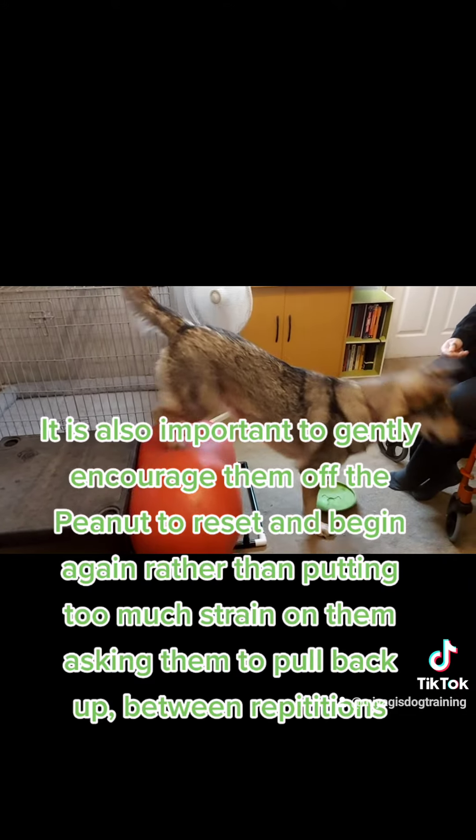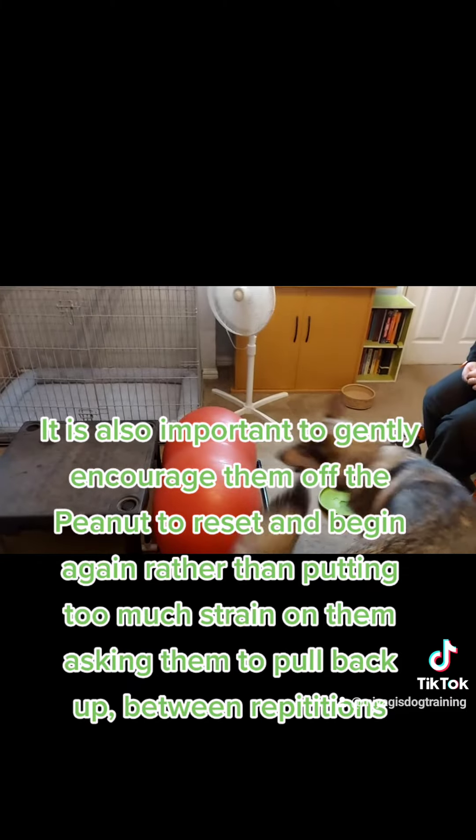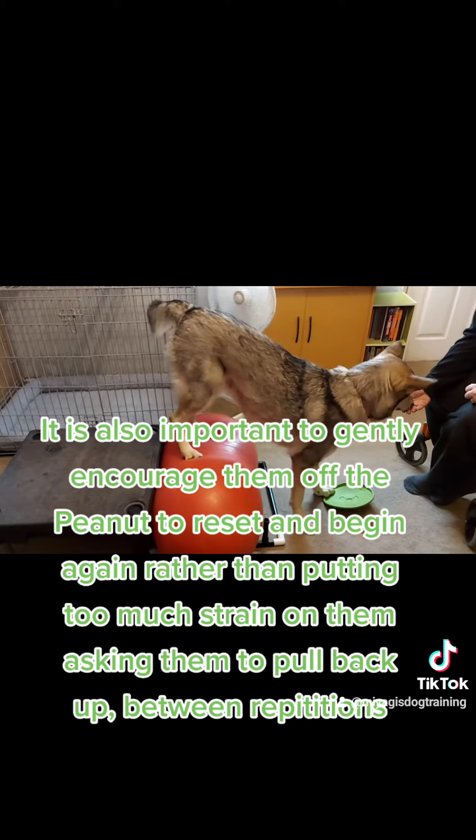It is also important to gently encourage them off the peanut to reset and begin again, rather than putting too much strain on them by asking them to pull back up between repetitions.